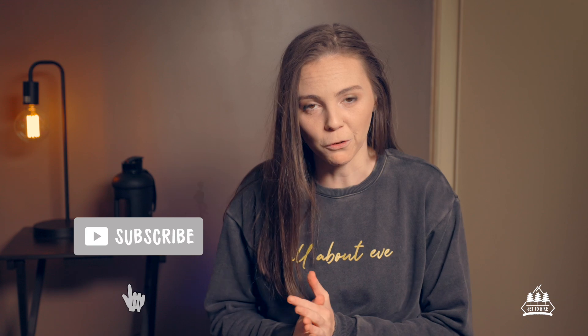Hello, how are you? My name is Hayley and welcome back to Set to Hike. This is a channel that is all about hiking and in today's video I have a gear review for you.